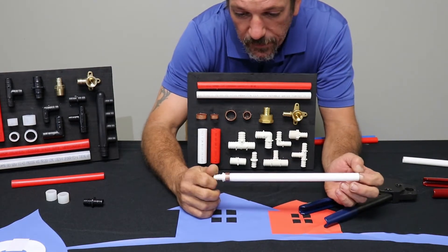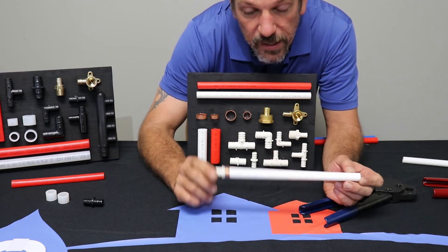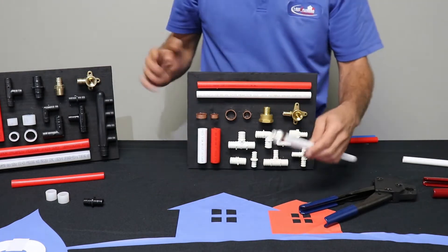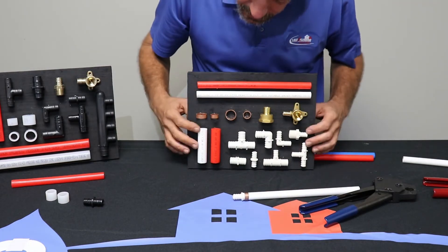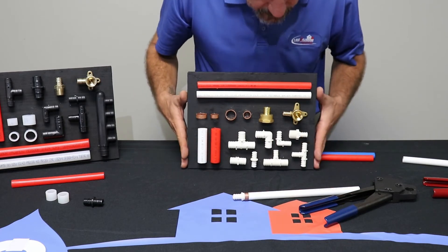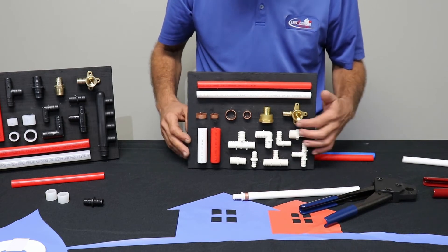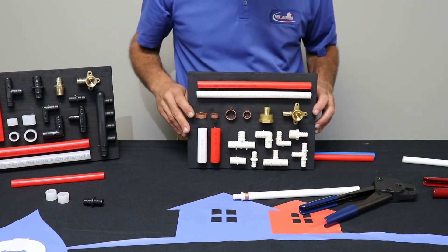The thing we like about PEX, especially the crimp style, is you're ready to pressurize it right after you make that last crimp. There's no glue drying, nothing like that. These are a variety of the different fittings — pretty much fittings are fittings. In PEX you don't have 45s; they do have 90s, and the reason is because it's so flexible — you just don't need that part.